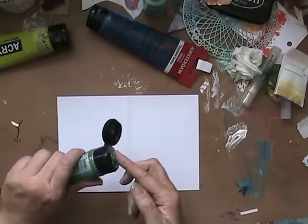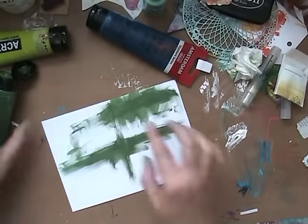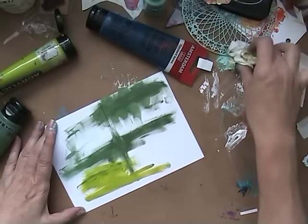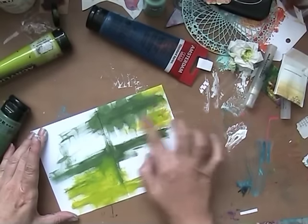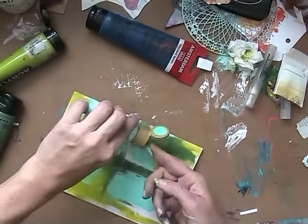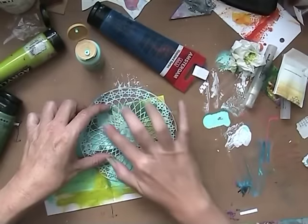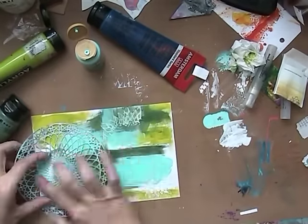Hello everyone, welcome to another Tagalong. I am working on a little art journal page that's going into a purple journal. I've already made it, and I'm going to work in that journal for the next coming videos, I think. We'll see.